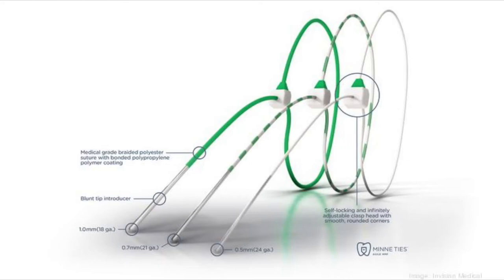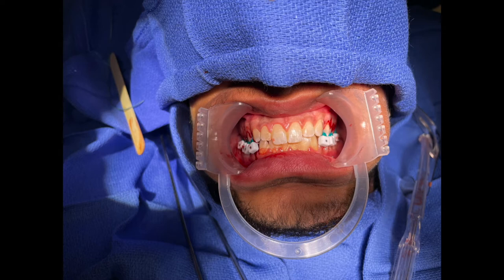This video will show the fixation of a mandible fracture with mini ties. The patient has excellent dentition and a simple mandible fracture, making him a prime candidate for a surgeon's initial mini ties case.